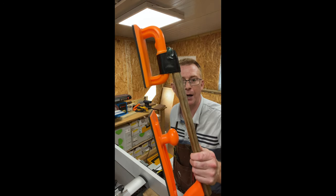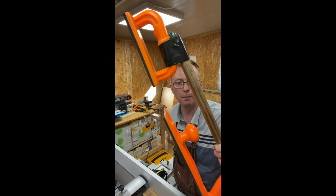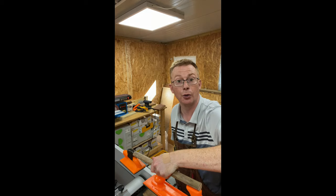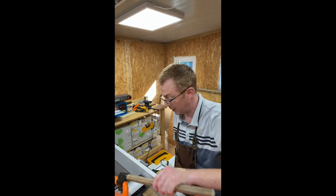I thought I'd introduce you to Mark 2 of my push stick, which is certainly much safer than Mark 1, easier for me to use, and easier for me to apply pressure either to the front, centrally, or the back. A big thank you to Stew at Stew Parker Creations on Etsy for making the little back extension wings for me.